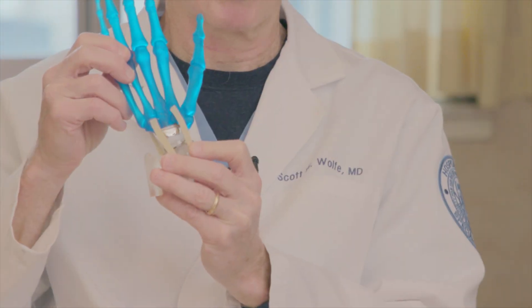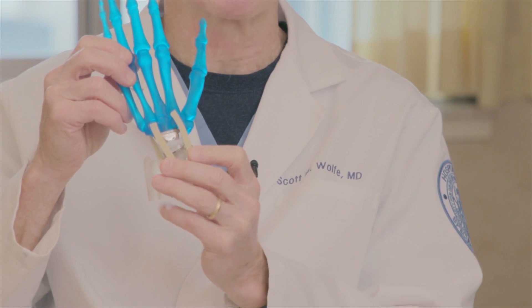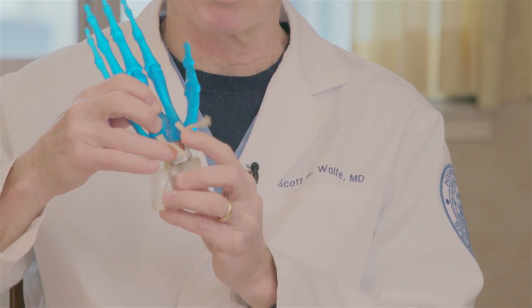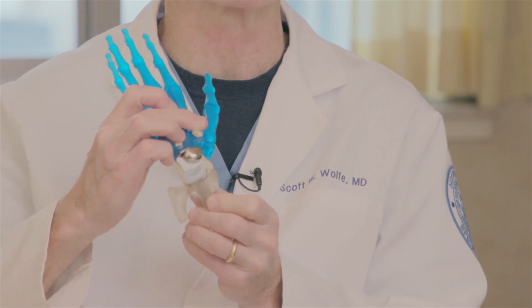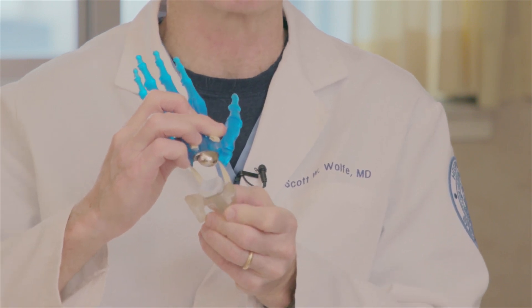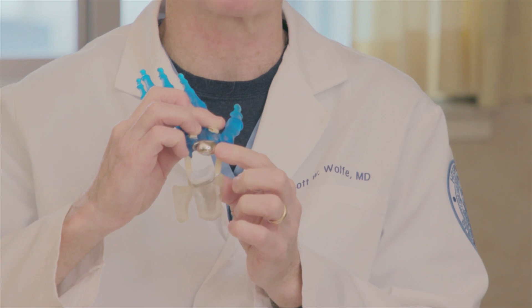This is a model of the implanted wrist. The straps that I'm holding down with my fingers are actually the ligaments. I've done it that way so that we can remove the ligaments to expose the carpus itself. You can see that there are two implants — one that's in the radius and the second one that's in the carpus.